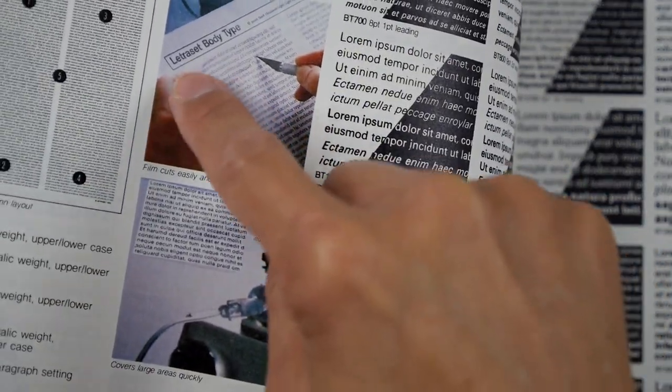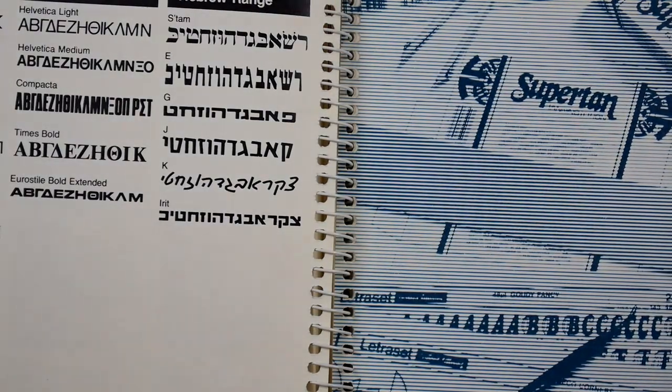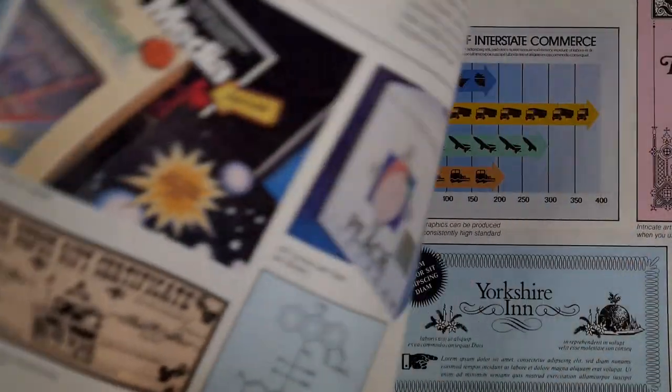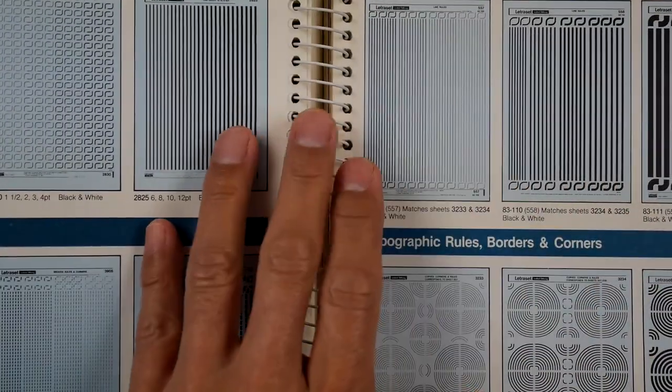You would fill it in and cut it out of these sheets. These ones weren't rub-ons but they were stickers. Foreign language — amazing. Lines and borders and symbols, and different types of dingbats.